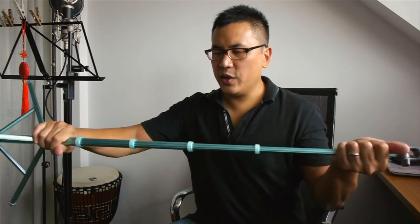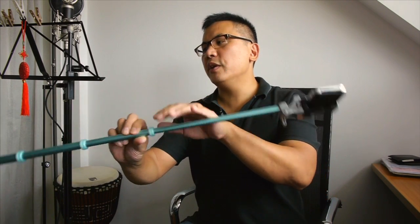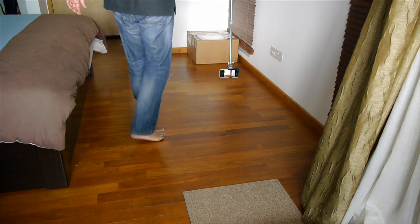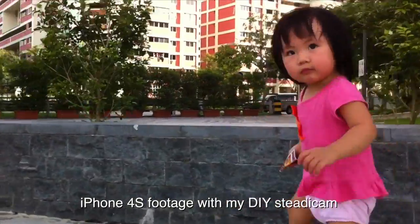Then what you're going to do is counterbalance it, like a Poor Man's Steadicam. But similar to the Glidecam, you have the ability to flip upside down. And with the iPhone video function, it flips the whole picture and rotates it. Now you have the ability to follow your toddler either from the back or from the front, balanced and stable.